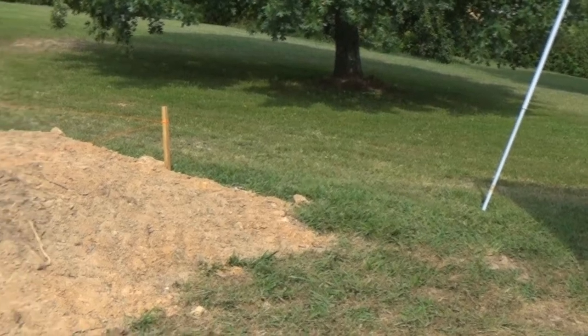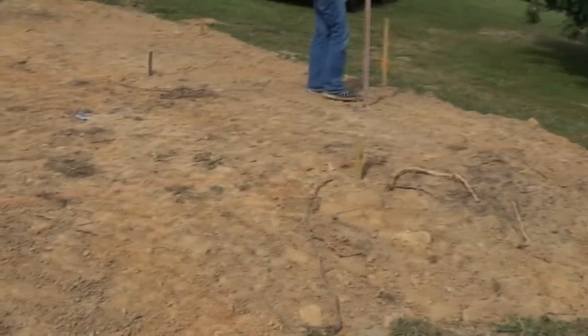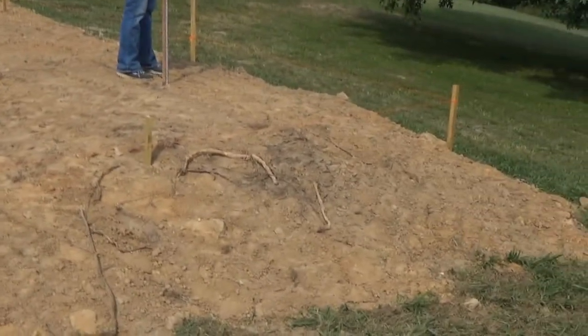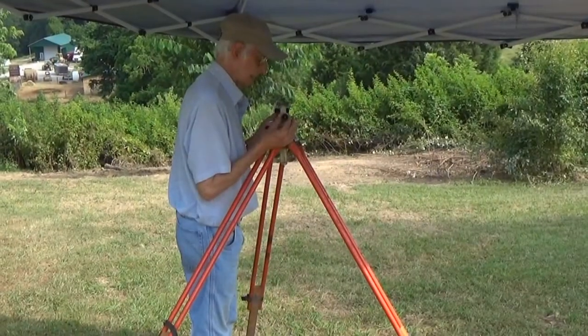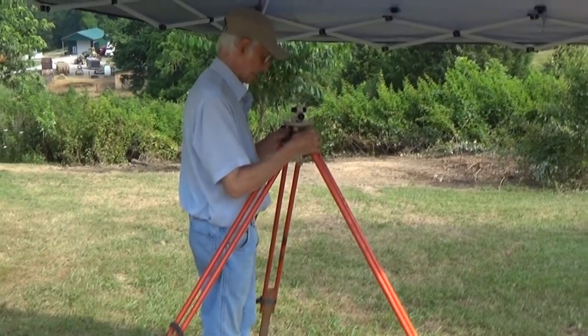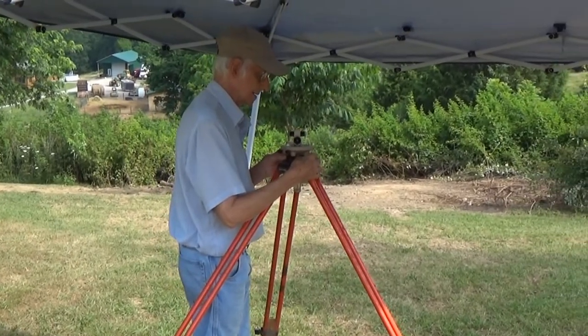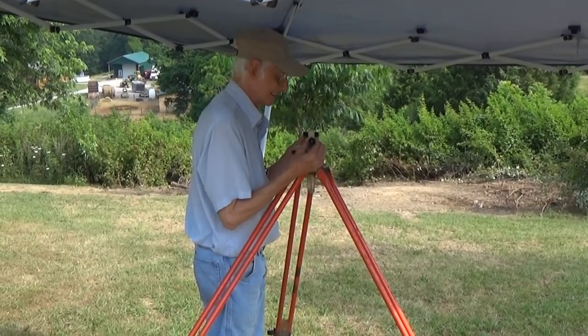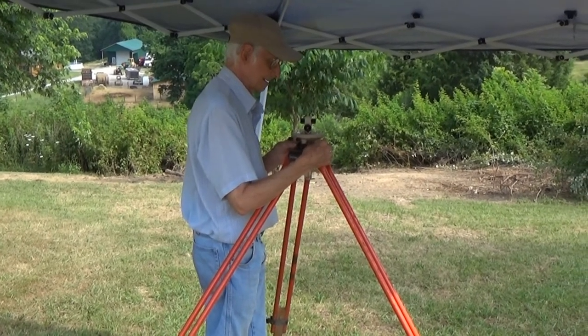Our property is far from level, so the backhoe operator had to pile up some dirt here to get it fairly level. I think he raised it about 18 inches, maybe two feet. Using the transit is not that difficult, but we brought in specialist Charles Wellen who was a forest service surveyor, and he's going to be shooting the transit for us.